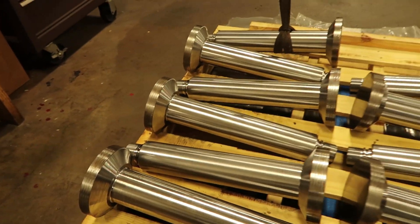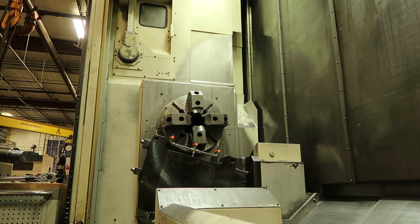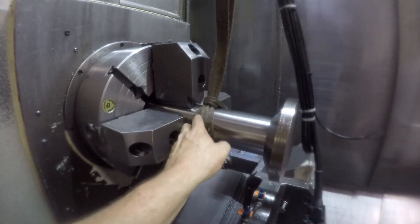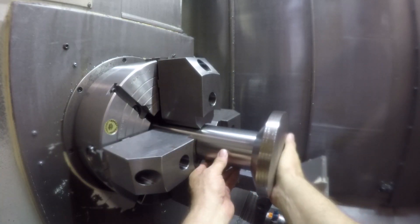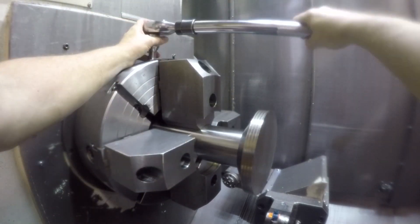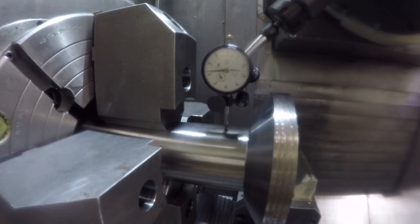Now we're going to put this part, the first part, in the chuck. I have to be careful because the OD of the shaft part is going to be ground and nickel plated for the hydraulic cylinder, so you can't put any dings and scratches. You've got to make sure those chuck jaws are clean. Then we indicate the runout with the dial indicator on the back part of the shaft, which we've already turned to get it running true.